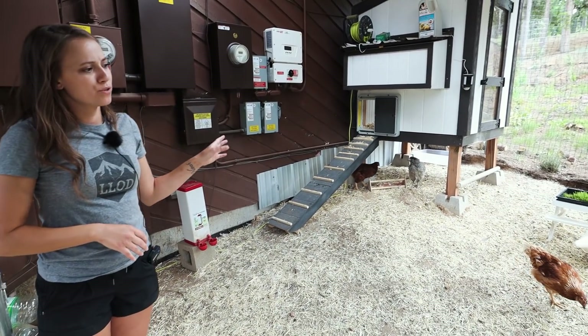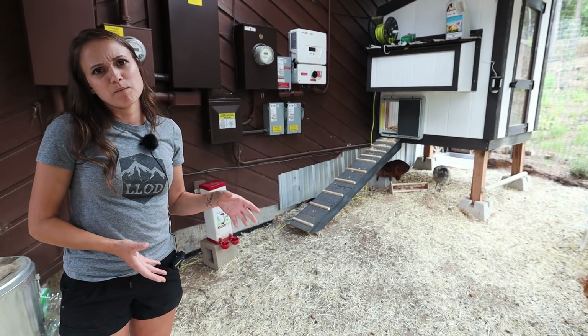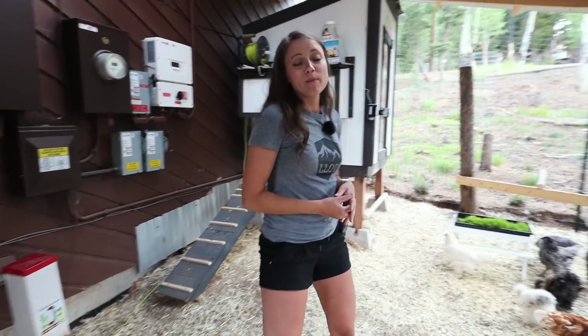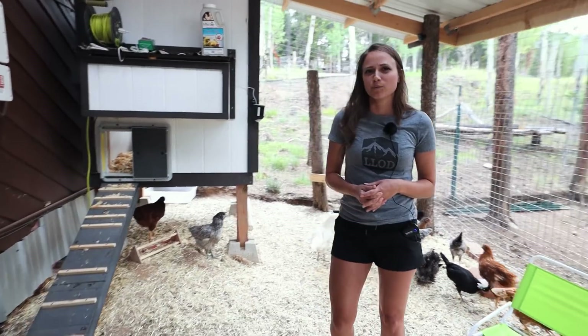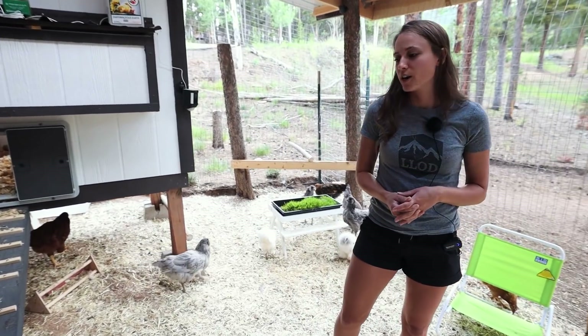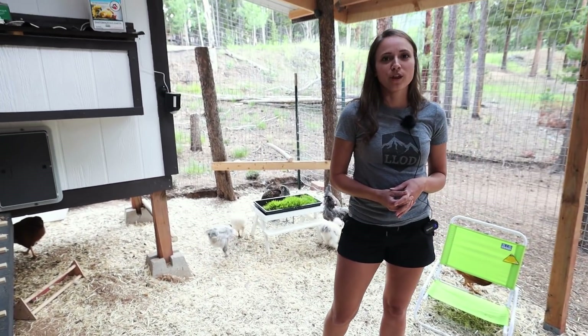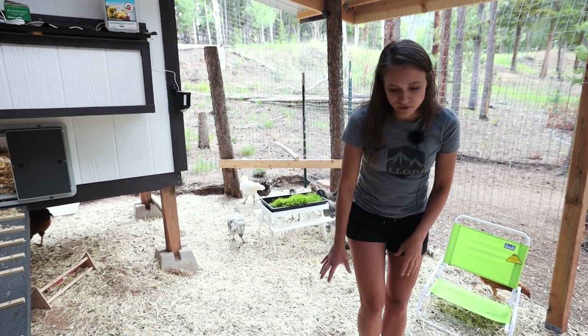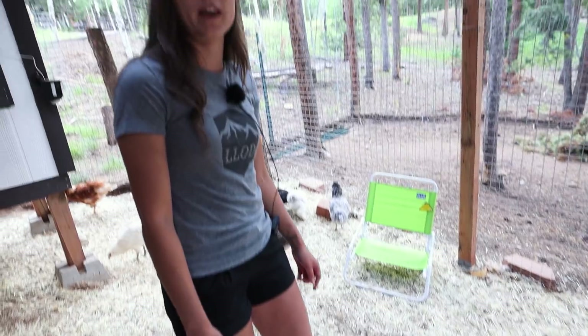For a lot of people they notice that there is a smell and bugs to it, but being in the mountains of Colorado at high elevation with pretty cool weather for most of the year, we don't have a problem with smell or bugs. Bedding and cleaning will always help keep smells under control — out here we are using straw bedding, and when it gets dirty we'll rake it up and put new straw bedding out.